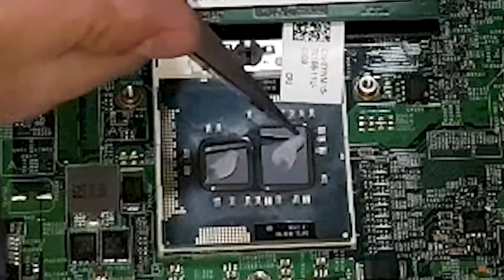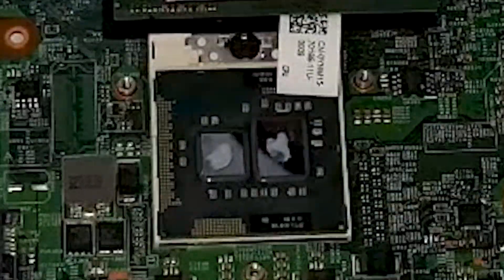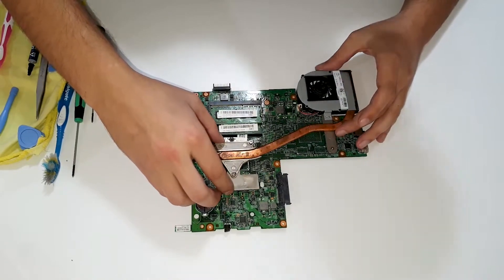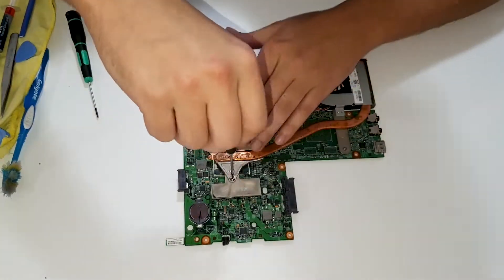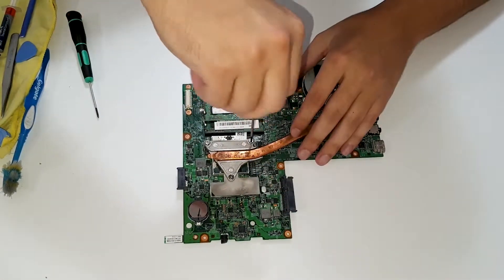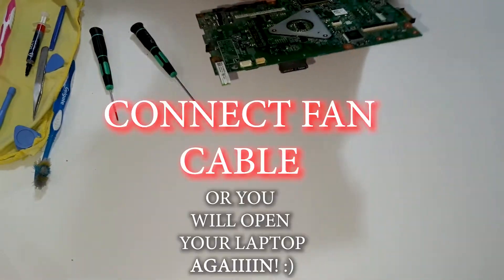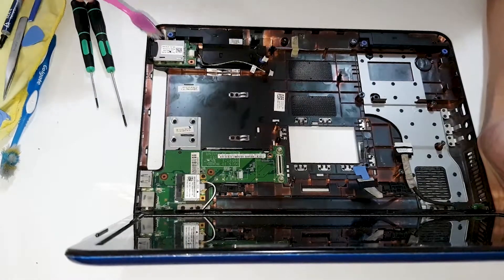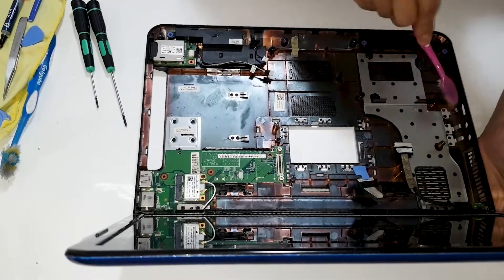Okay, let's move it a bit, be in the middle, in the middle. Okay, the motherboard is finished here. Okay, now let's clean this part — it looks very clean since it has never been opened until now.